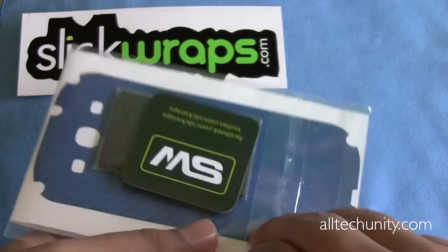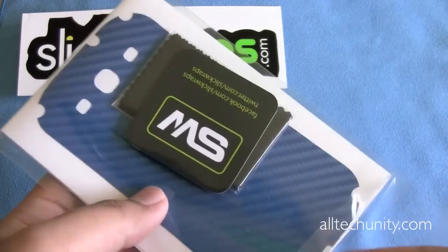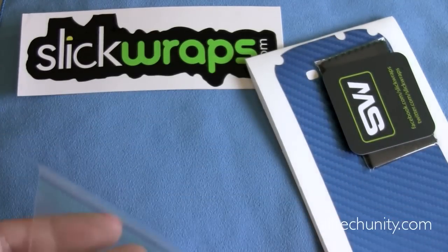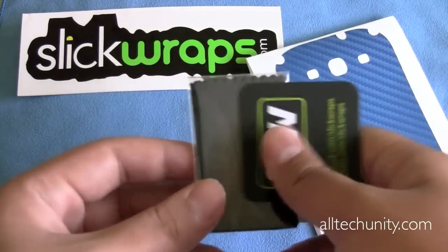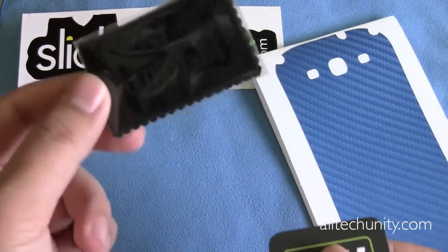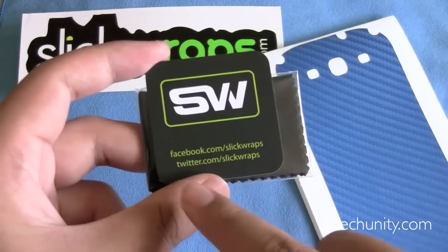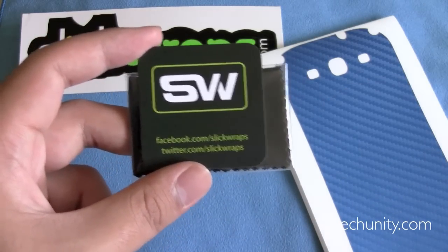Let's open this up here. Once again, this is the blue carbon fiber, and it looks pretty nice from just the clear wrapping. In the box, you'll also find a SlickWraps branded microfiber cloth, which is great when installing any sort of skin or screen protector. And a little card here with their social media links, so you can follow them on Facebook and Twitter.